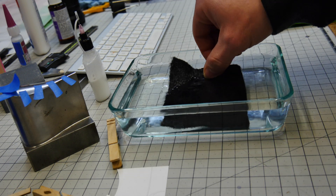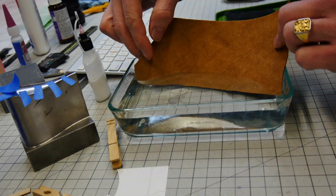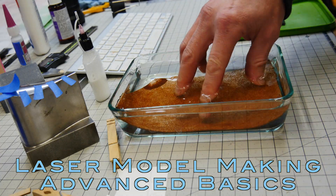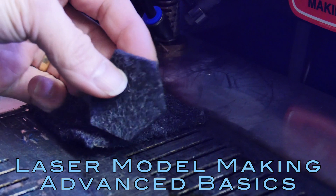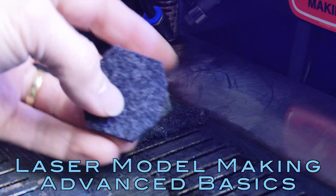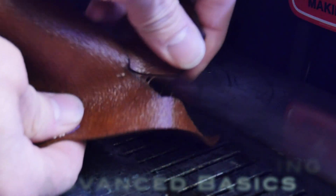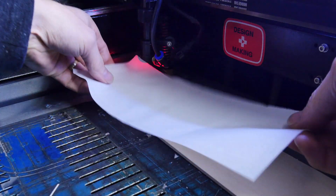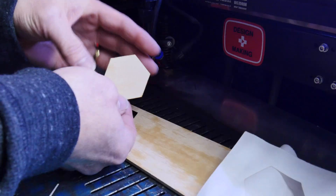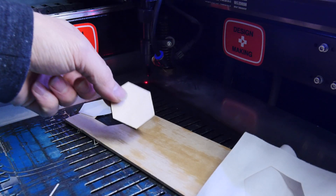You guys already know that trick about dipping your material in the water first before you laser cut it, right? So it doesn't catch on fire and doesn't have charred edges, and potentially so it doesn't smell. And you probably know the one about putting paper in the water and then covering your material so you don't get the burnt marks on the top of your material.